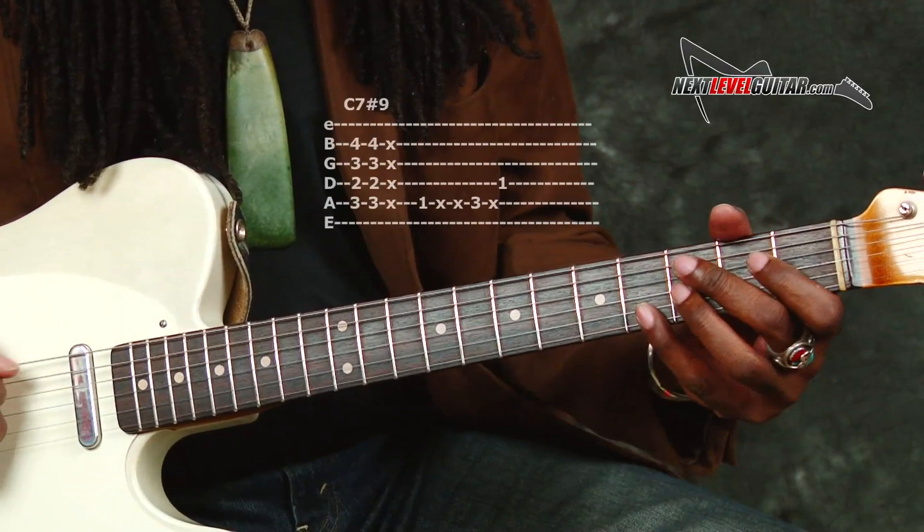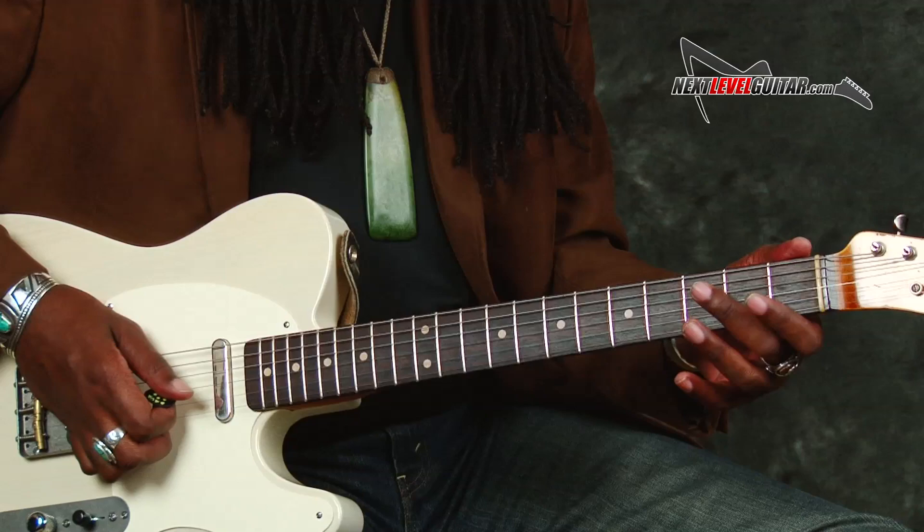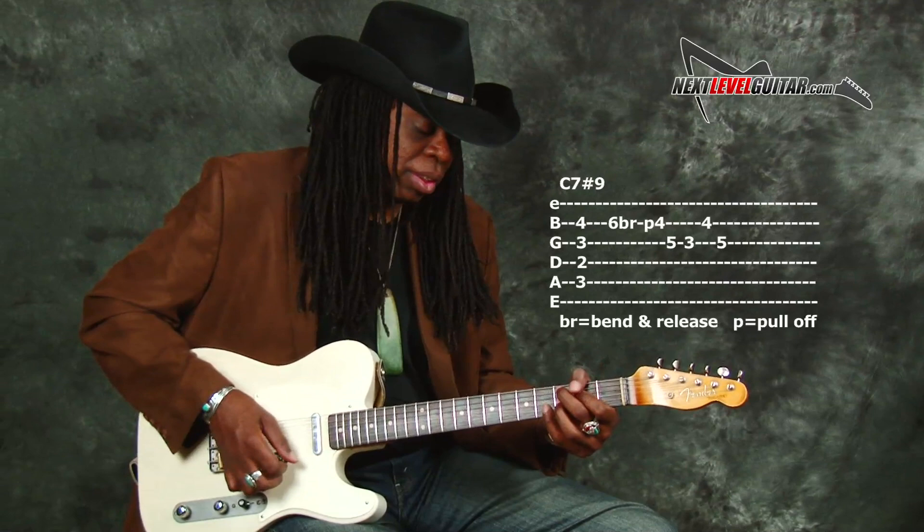A little vibrato on there. So what I'm doing is playing the rhythm, and then I look at that as question and answer. Let's think of it like three questions — it's a conversation. Lead playing, or music in general, should be a conversation.